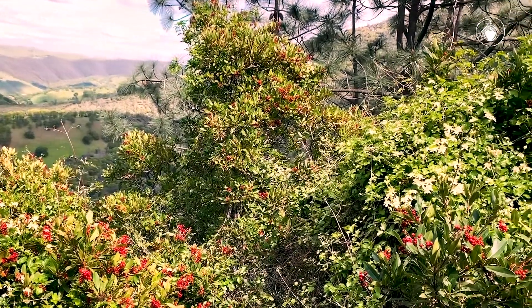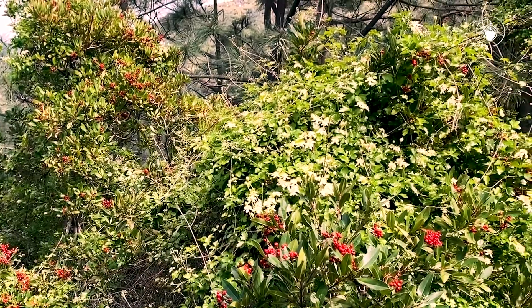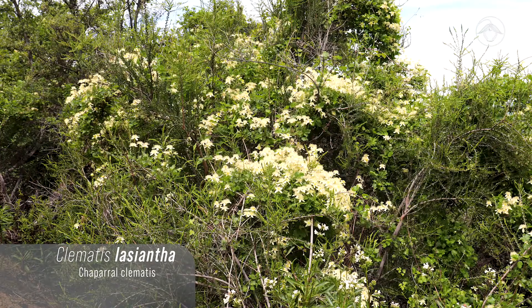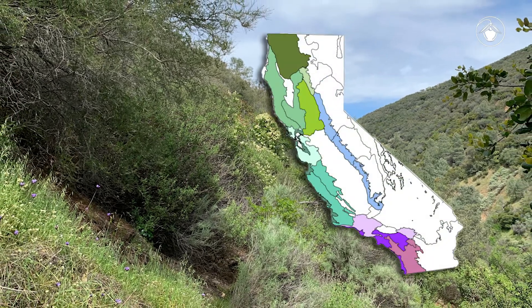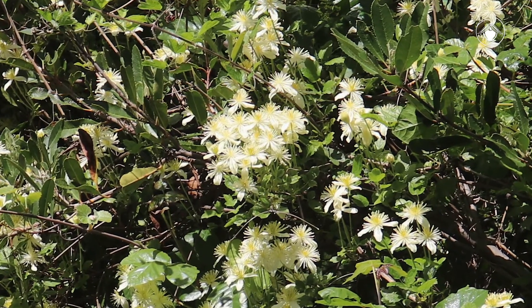But what about this plant? Do you see the plant climbing all over the toyon? It is neither a tree nor a shrub — it is a woody vine. This is Clematis lasiantha, a woody vine that grows among plants in hilly chaparral and woodland habitats throughout California. It is easy to spot Clematis lasiantha when it is in bloom throughout the spring.